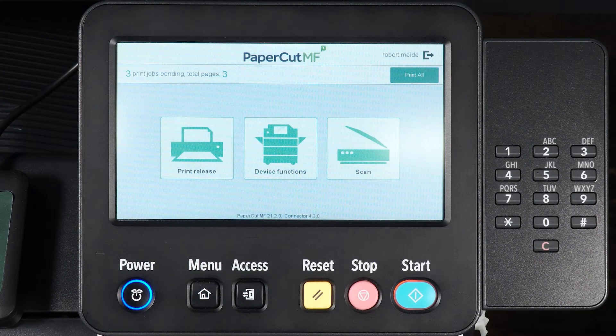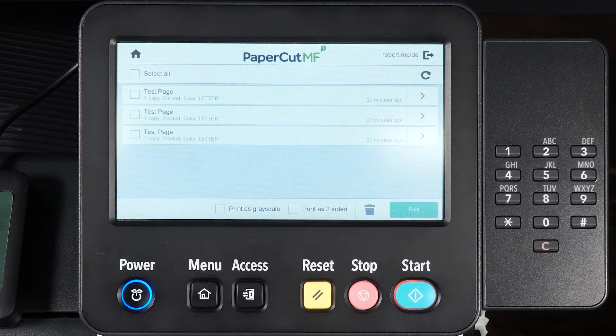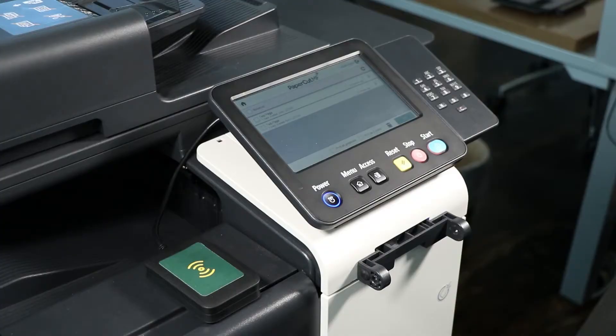From the Home screen, choose Print Release. Then select the box next to the print job you wish to print. Finally, select Print and wait for your jobs to be released.